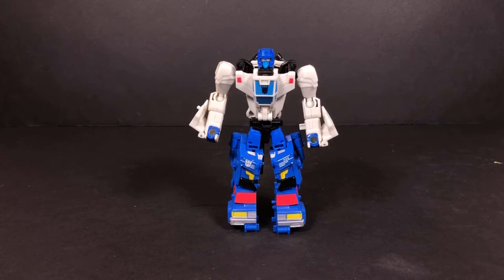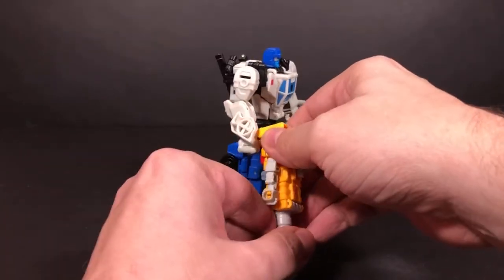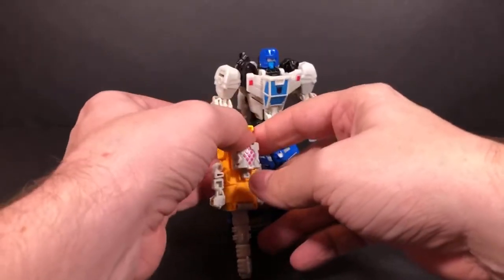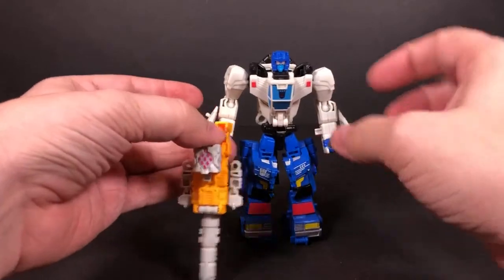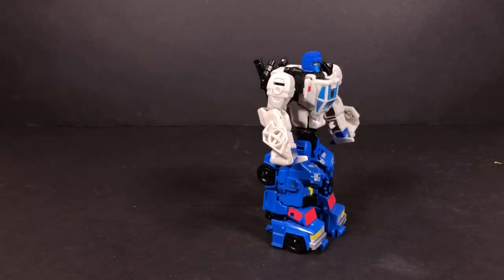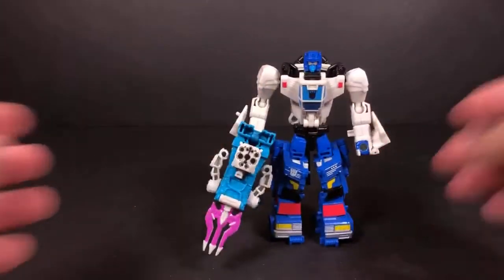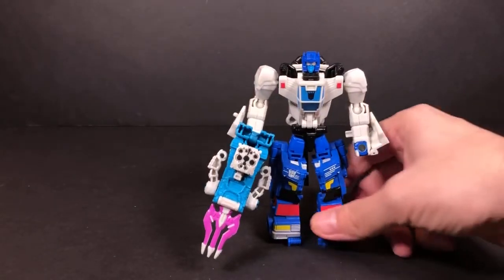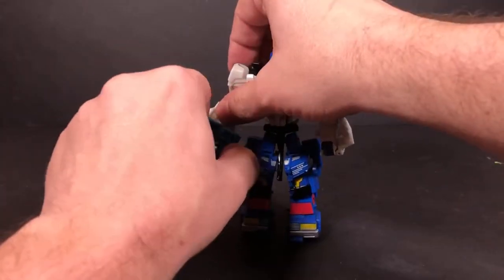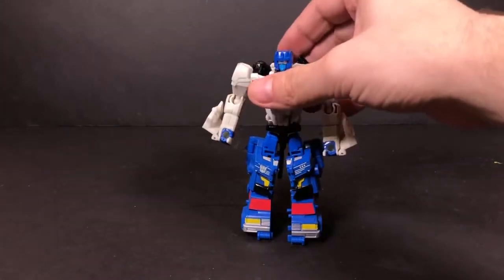If you feel like for some reason he needs some weapons, either one of these will do fine. He doesn't hold that very well — it's very loose in the hand. Let's see about this one. It's a little bit better. So he has a trident weapon. You can do that, though that thing keeps wanting to flip forward.